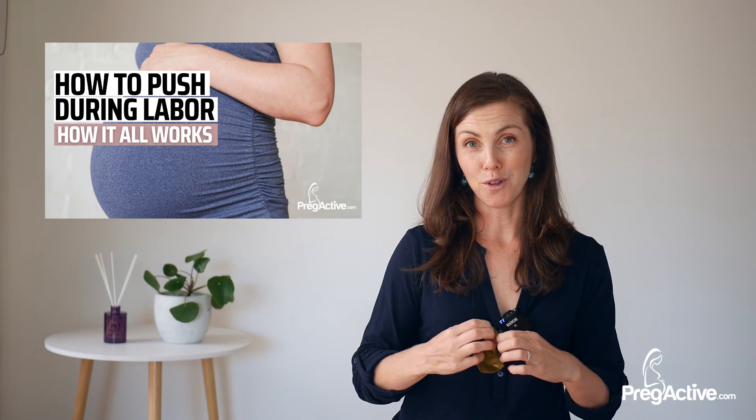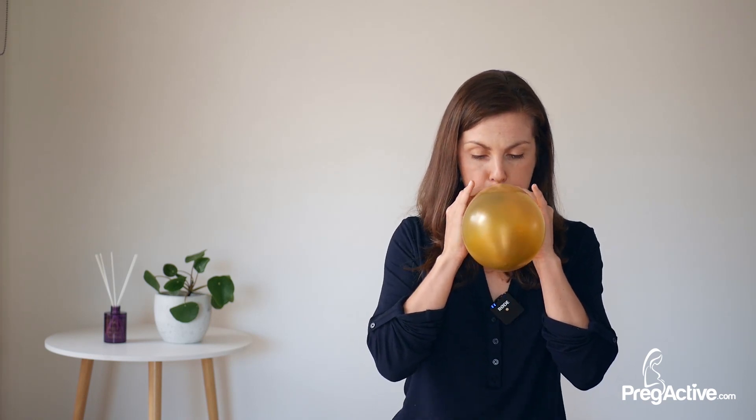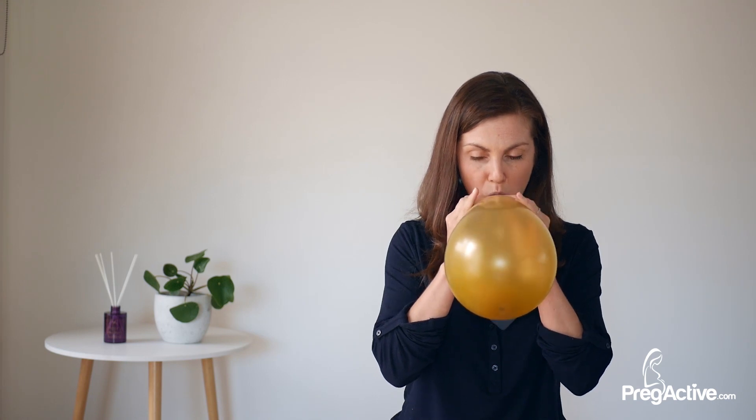I'll be using a balloon and a ping pong ball to demonstrate this. I'll basically just be popping the ping pong ball into the balloon, blowing out the balloon about halfway, and then letting the ball just sit. Now this is our uterus and the ball is the baby.